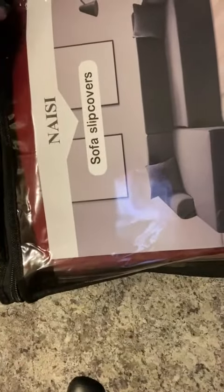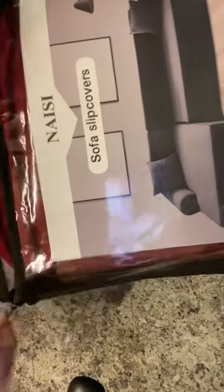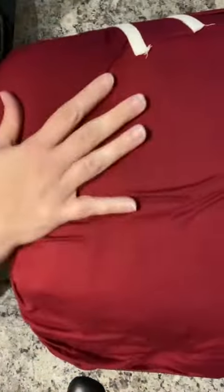Today we're popping open this sectional slipcover. We've had many slipcovers in the past, so I think I'm a pretty good reviewer of this one. First things first, it does come with installation steps right on the inside of your bag. Don't lose that — you want to make sure that you're installing everything appropriately in the right order.